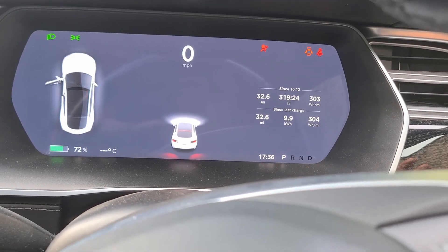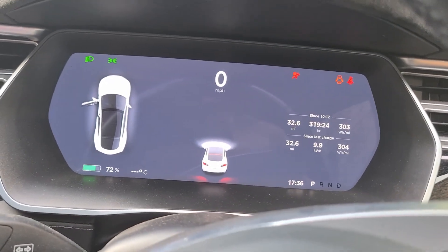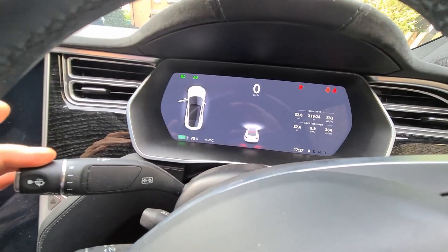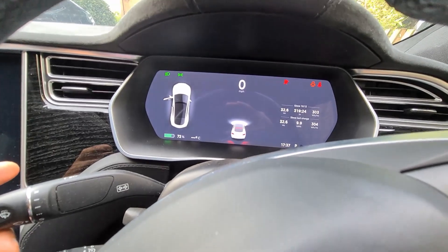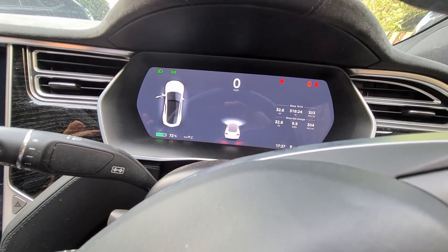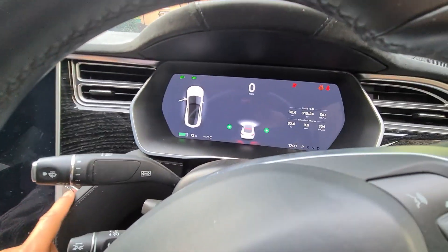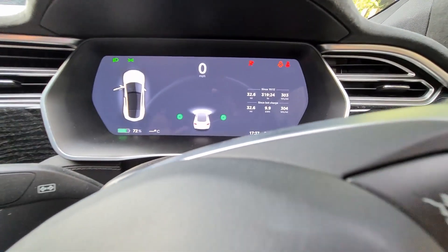We'll put it back into park. Now I can show the indicators. If I press the left indicator, there's nothing on the screen — no indication that the indicators are working. Press the indicator up — still nothing happening. If I press the hazard warning lights, you can see they come on and they're flashing.